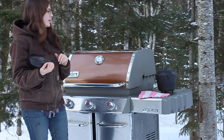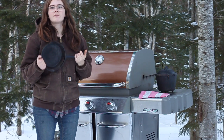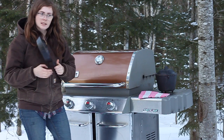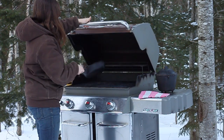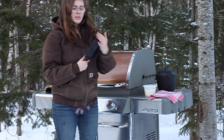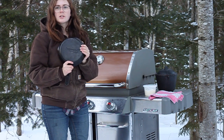Now that the cast iron pot and pan are clean, it's time to season them. I have my barbecue set to about 400 degrees Fahrenheit. I'm going to stick them in for a few minutes just to warm up and make sure they are absolutely dry with no moisture left from washing.